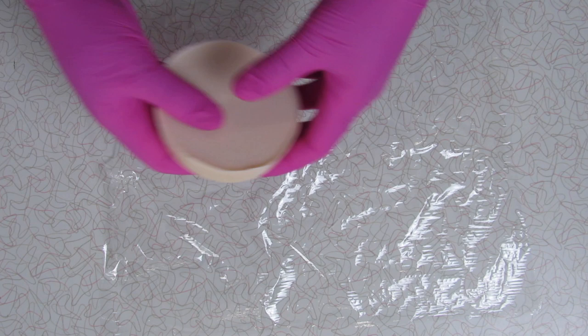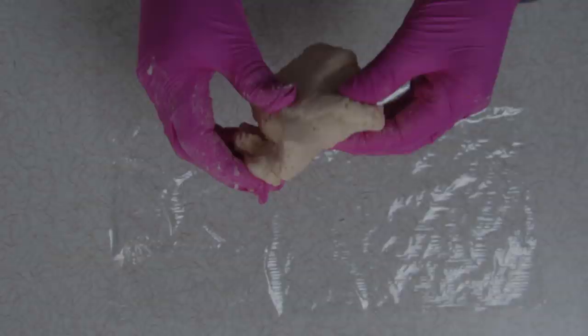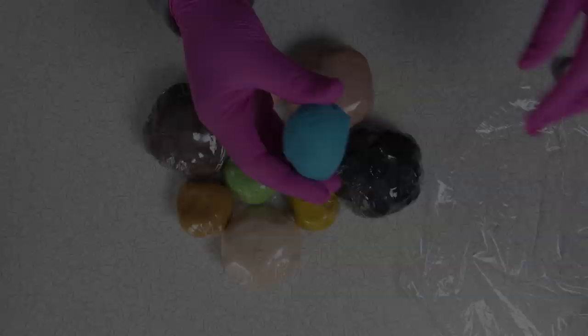If you know that you're not going to be able to knead all of your soap the next day, just go ahead and unmold it and wrap it tightly in plastic so it doesn't dry out. That gives you a few extra days to get to it and knead it into a dough. Once you get your soap to the consistency you're happy with, go ahead and wrap it up in plastic.